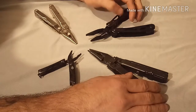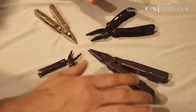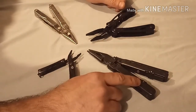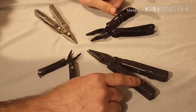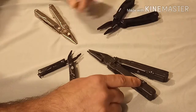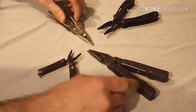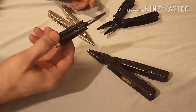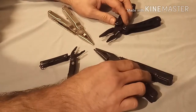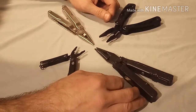Hey guys, this is Roger Siegel. Welcome to another video review. This is a battle of the multi-tools. We have the SOG PowerLock right here, the Gonzo 2015 PRB or whatever it's called, the Leatherman Pulse — the very controversial Leatherman Pulse — and this little guy, the little Gerber Dime. Before I go any further, please remember to like, subscribe, hit the bell for notifications on future videos.